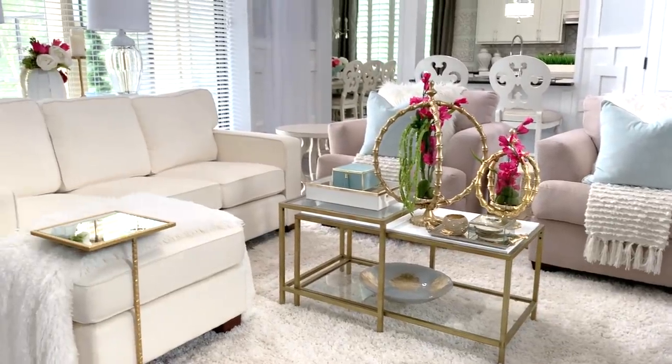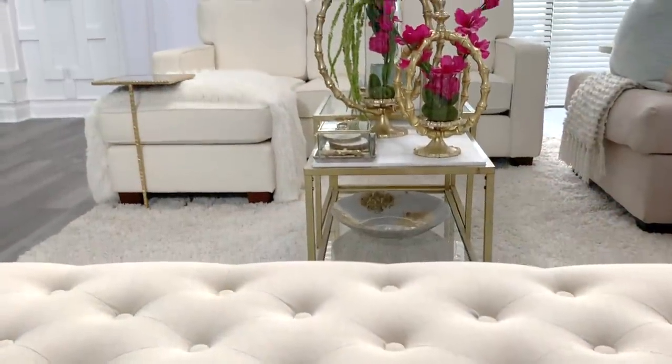The key to bringing summer touches into your home is adding bright textures, whether it's in a toss pillow, a throw, or even flowers on your coffee table.